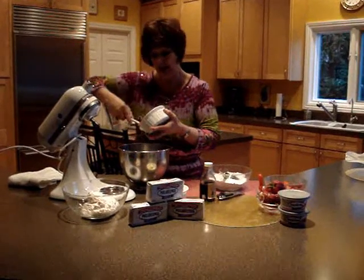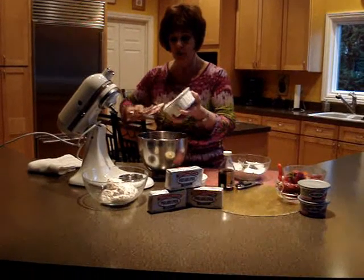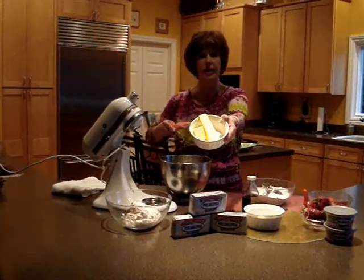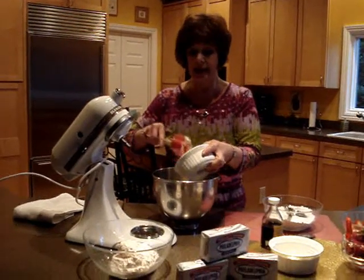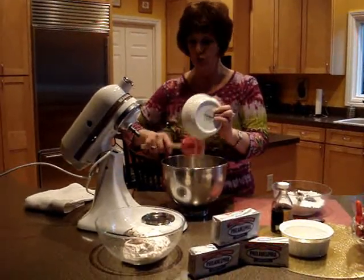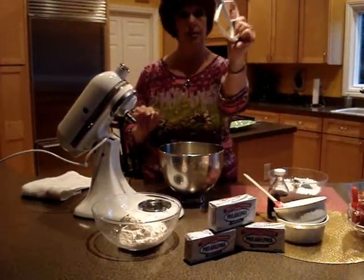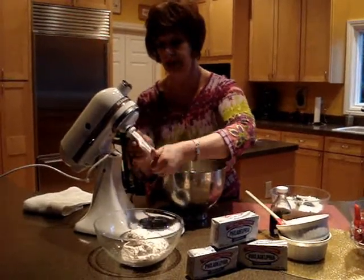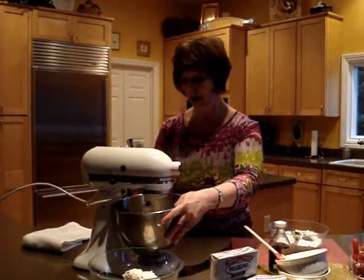I have eight ounces or one package here that I have softened, and I'm going to put that into my mixing bowl. Next we are going to use our softened butter — one and a half sticks of softened, unsalted butter. Ladies, use real butter. Don't use margarine or taste-like-butter substitutes. Use real butter for this recipe. You want a paddle on your mixer, not your whisk, because you want to mix and blend these thoroughly together. We are also using one pound of powdered sugar.